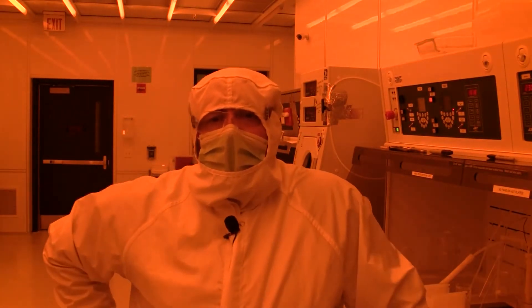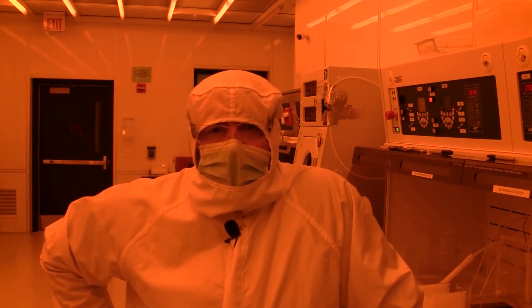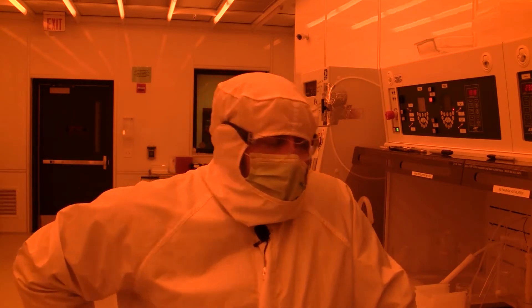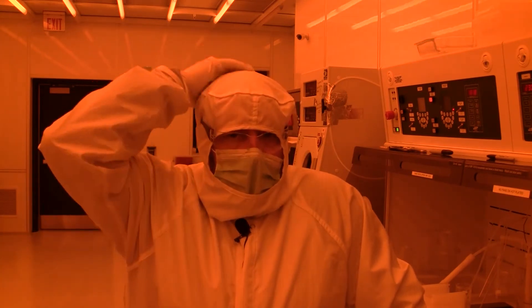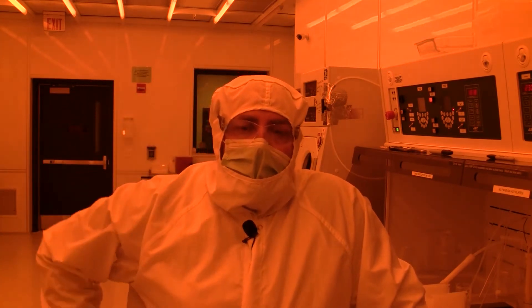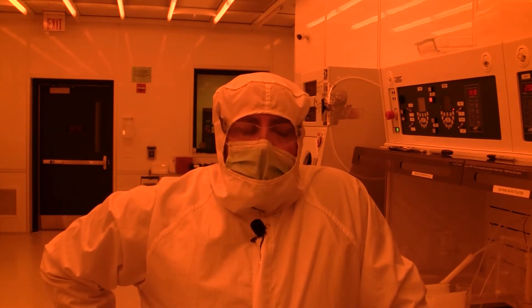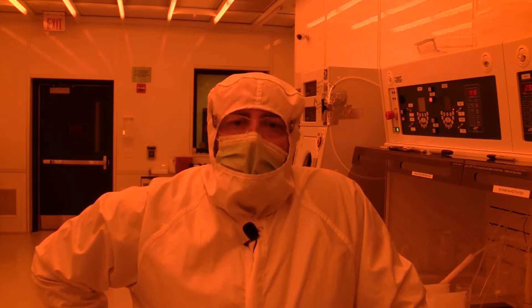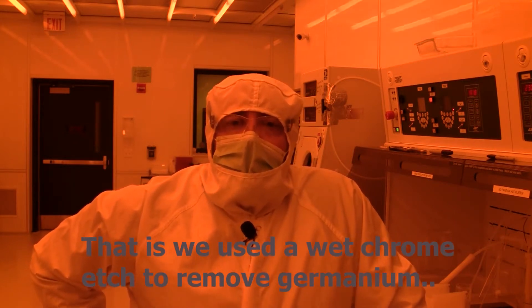I want to talk about stripping photoresist. I've got a couple of wafers that have just gone through lithography and then etching. Specifically, these two went through germanium etch using chrome etching. So now the photoresist is ready to come off.